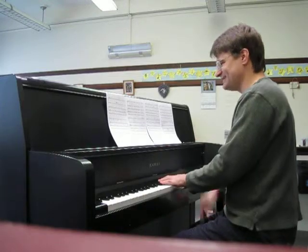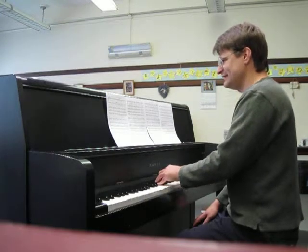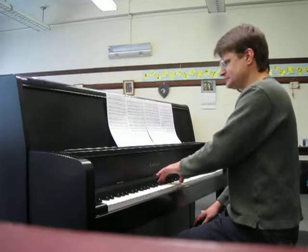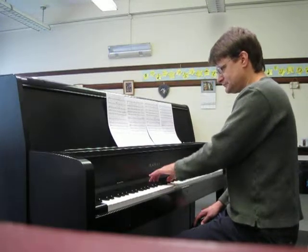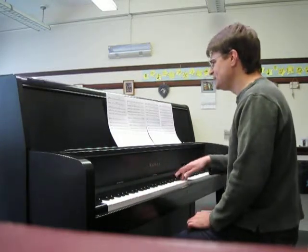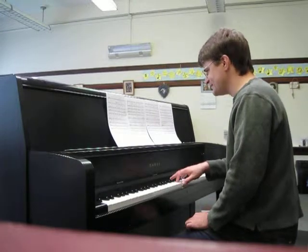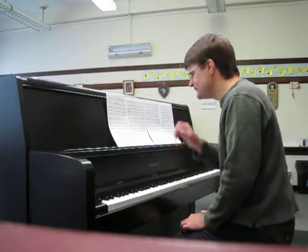Okay, I'll do that one more time for you because I forgot to count at that last measure. Ready... the name of the Lord. Okay.